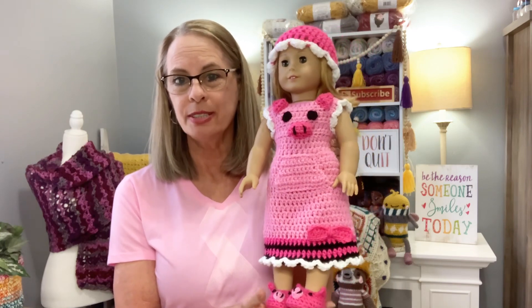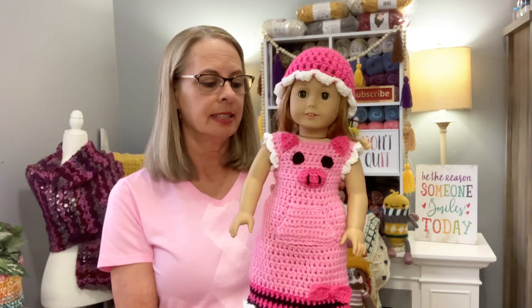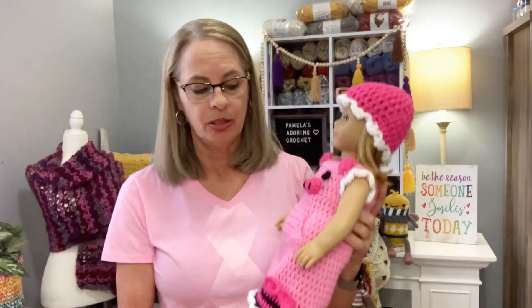The pig outfit — this should hopefully go out today. This pattern, it's really cool, it's the gown. As you can see, I have the other two outfits that go with it. So hopefully I can get this out this week, or maybe even today. Thank you guys for buying the little pig-themed doll outfits — I appreciate that very much.